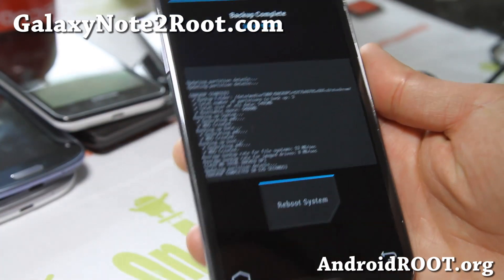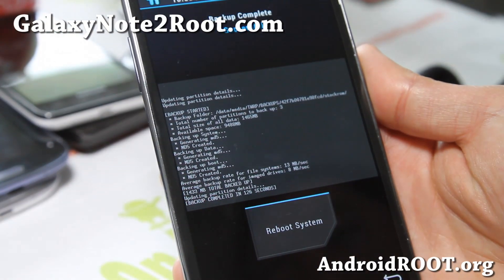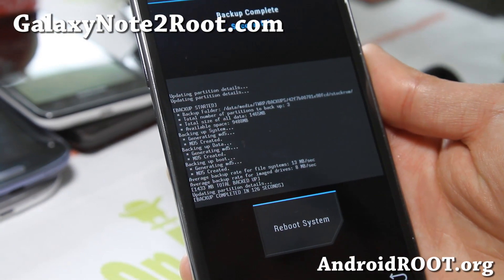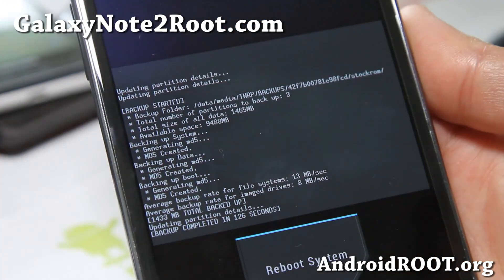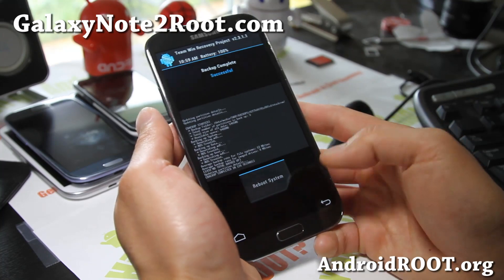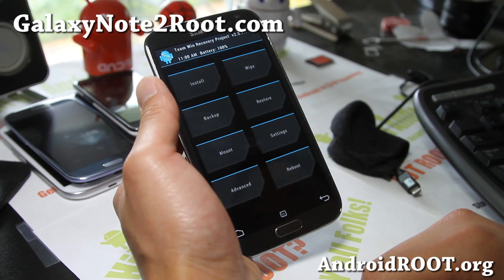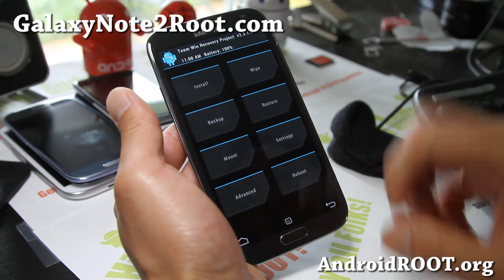So that's done. It actually finished right after I cut the camera off — it didn't take too long. You can see how many bytes it took: it actually took 1.4 gigabytes, or 1,433 megabytes. Don't reboot system now — you can once you make a backup and you should be all good to go. That's the first thing you should do before installing a new ROM.